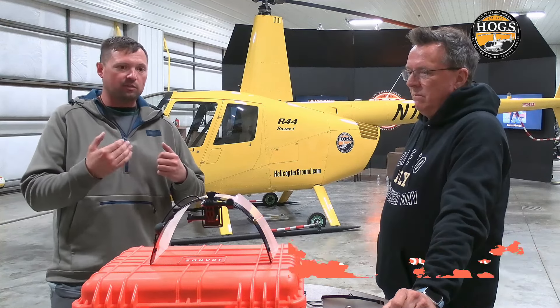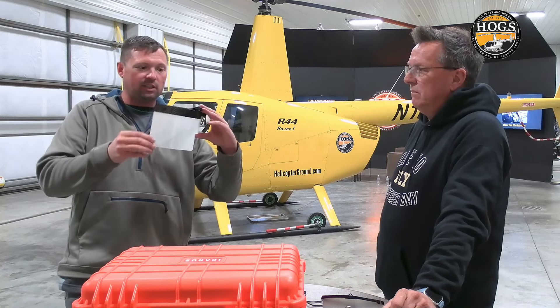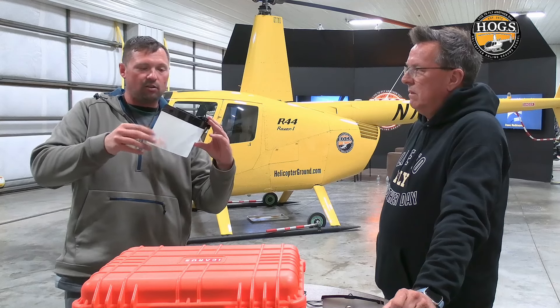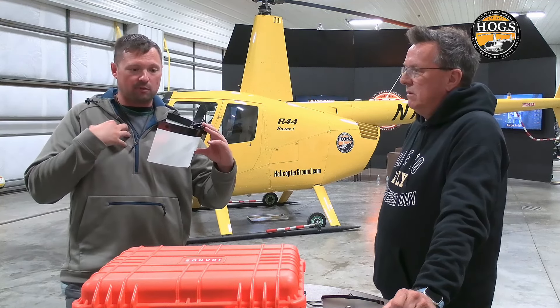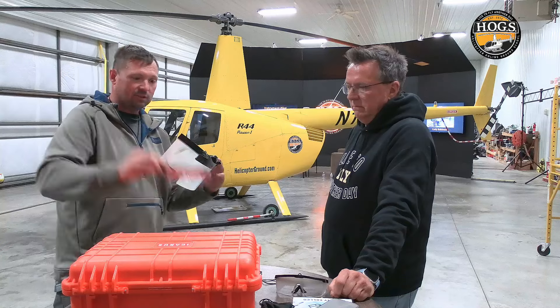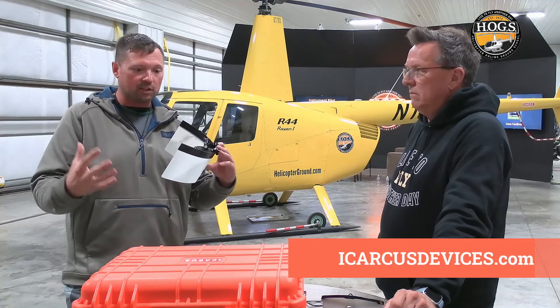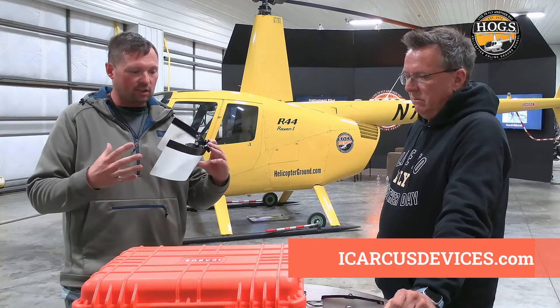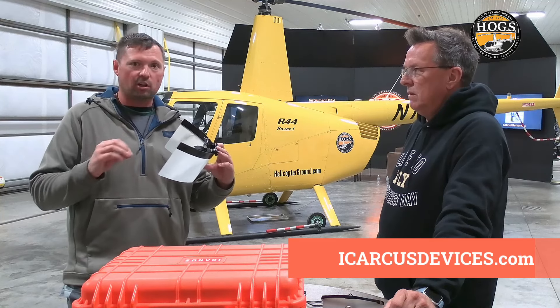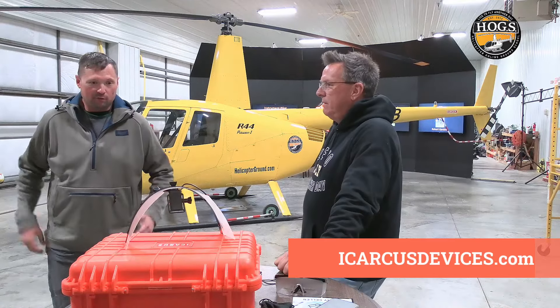He thinks everyone should give themselves an hour or two to adjust and learn the ins and outs of it. One thing he'd do differently next time is use a better-fitted hat — with the weight of the Icarus device on the bill, the loose hat caused the device to sag down. That's nothing against the Icarus device, just something he needs to fix. Overall it worked really well, and for somebody starting fresh from zero, it'll be a very smooth transition.